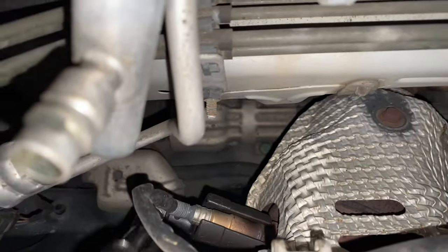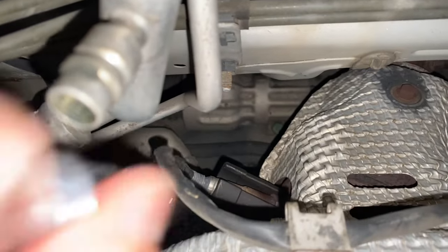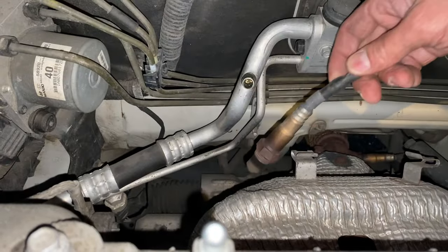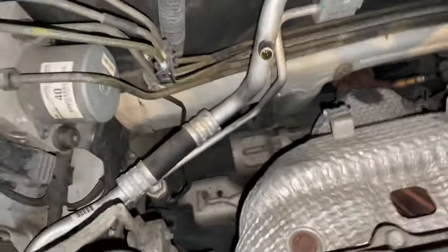You can see I'm using one of these sockets made for an O2 sensor — that makes it a lot easier to remove. If not, a 22 millimeter wrench will also work. Here's our O2 sensor — we'll put that off to the side.